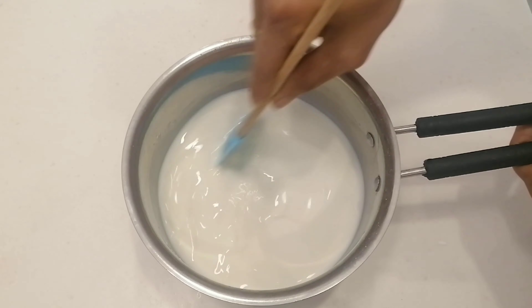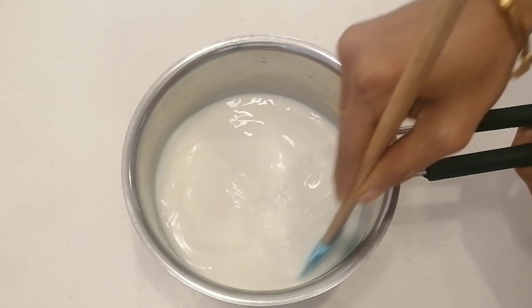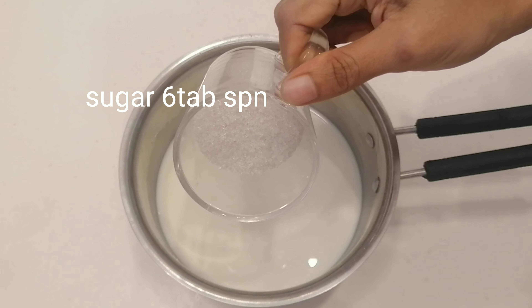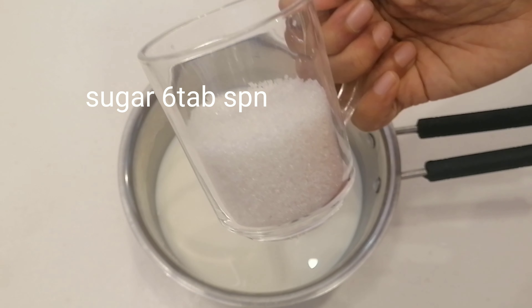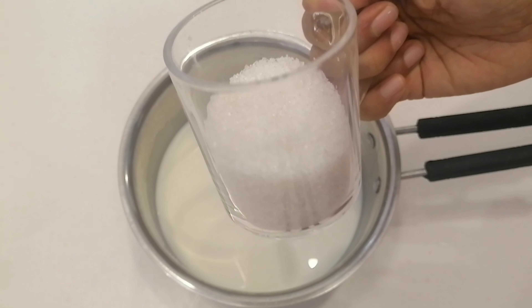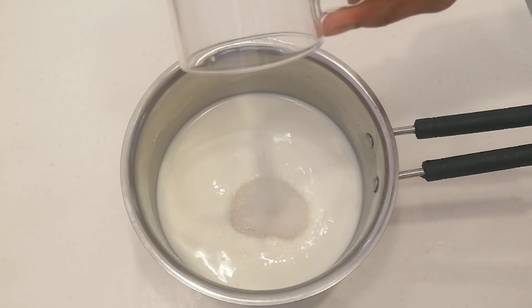Now I'm going to add 4 to 5 tablespoons of cornflour. Mix it well. Now we will mix it well.